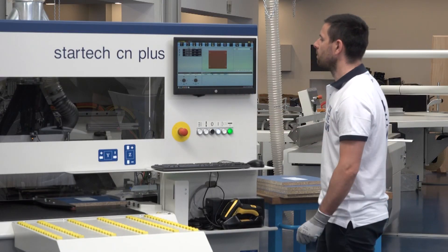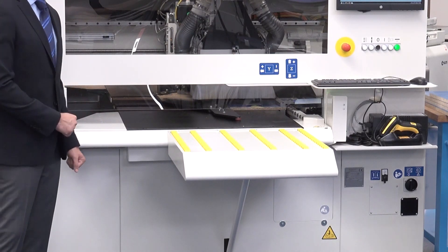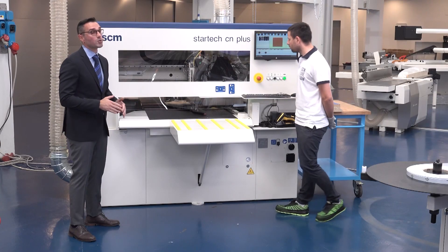He pushed the start button. The Star Trek CN+ is equipped with an automatic side alignment device that is a unique feature at this level of machine. The machine is also able to read the real dimensions of the loaded panel, and if they don't match with the ones in the program, the system displays an alert. The system will also alert you if the panel is not positioned in the correct direction — in this way, there is no space for mistakes.